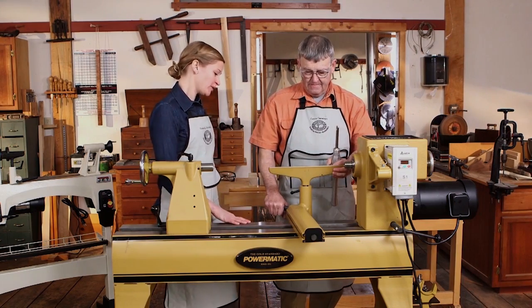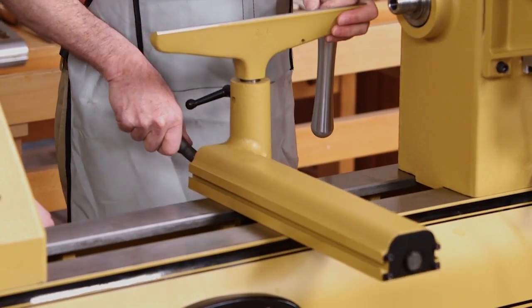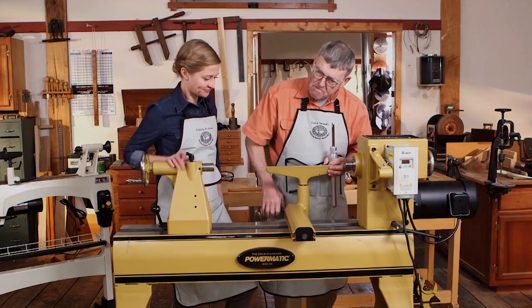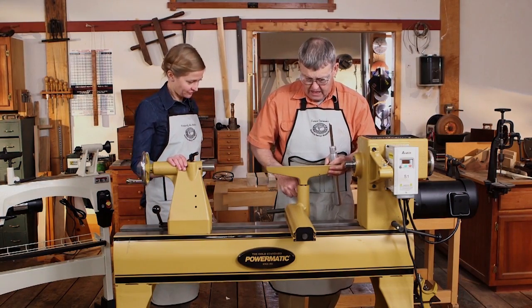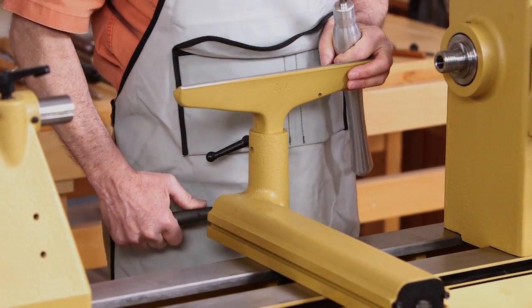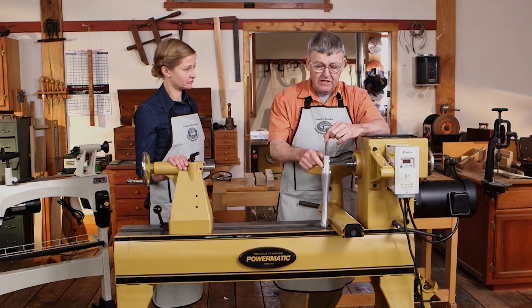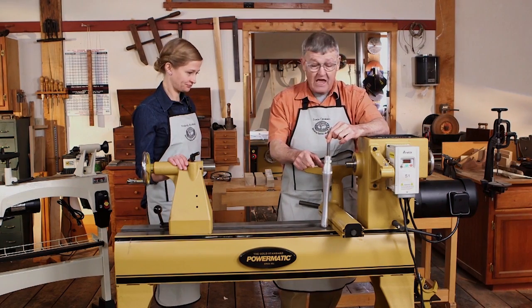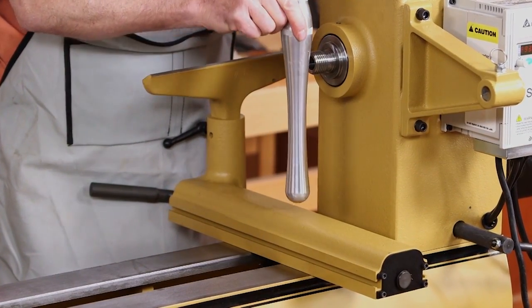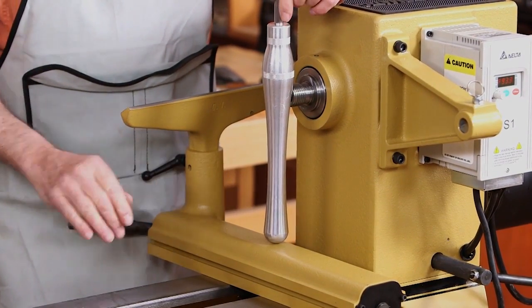Let's talk about the banjo and the tool rest. It's important that the banjo move easily and be well balanced, but lock very solid with minimal effort. The tool rest should also move up and down and back and forth, and lock very solidly with minimal effort. The height of the banjo is important — manufacturers list the swing of their lathes as twice the center height, 10 inches in this case, but that's over the bed. The true swing of the lathe is the swing over the banjo, so a higher banjo robs from swing.